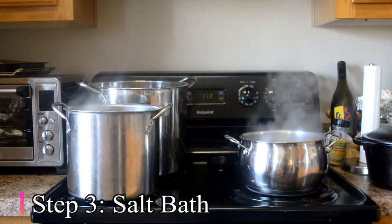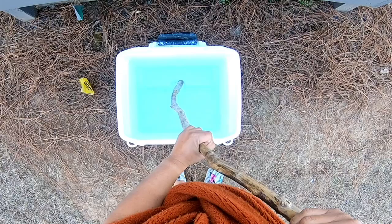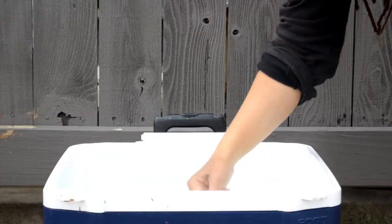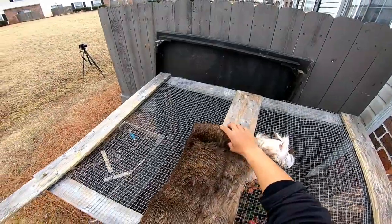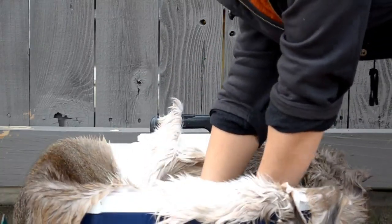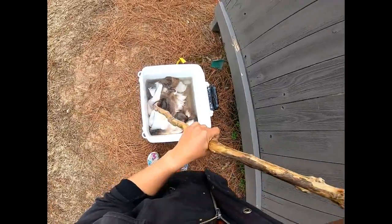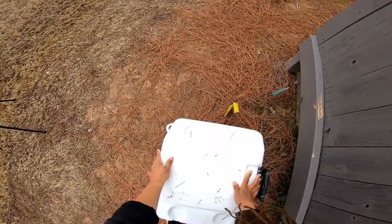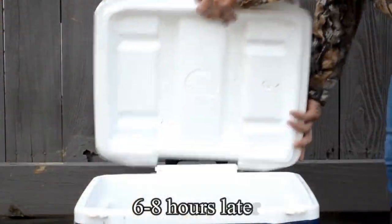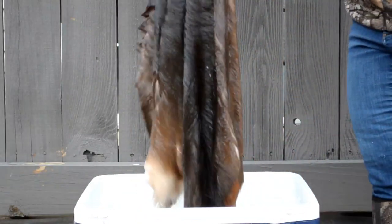You'll see why in a moment. Next you'll want to boil some water, only hot enough to dissolve the salt. Putting the hide in hot water would only make the fur fall off. Unless that's what you want, then do it. Other than that, let it get lukewarm before putting the hide in.